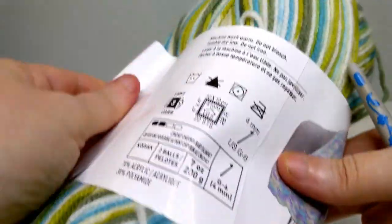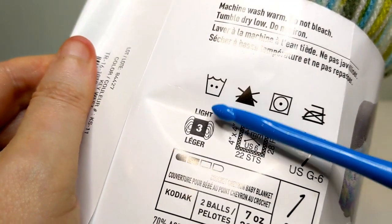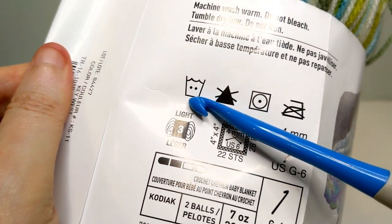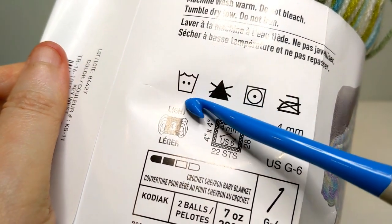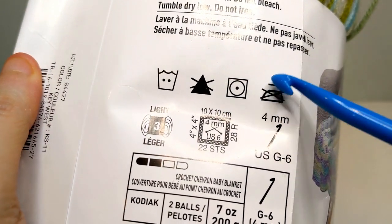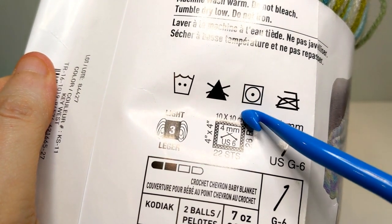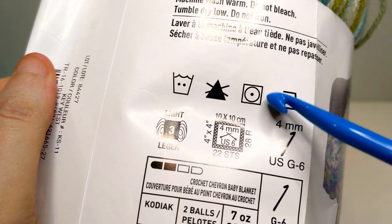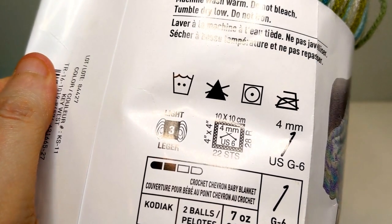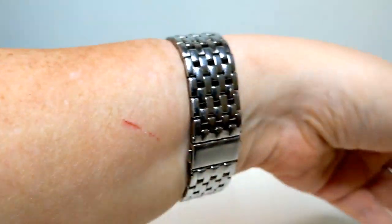Now for context, looking at this other label — warm wash, an X on top of the bleach, then the dryer with one dot meaning low, and no iron. There's no circle for dry cleaning, which means you cannot dry clean that particular yarn. Note that the symbols can appear in a different order on different labels.